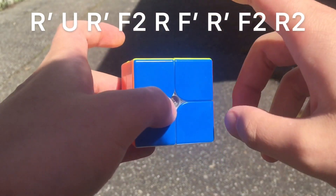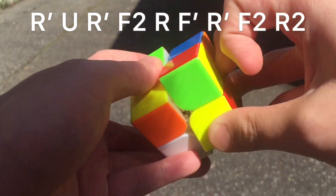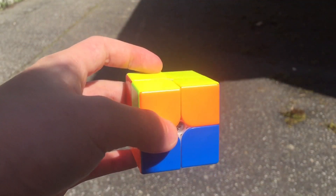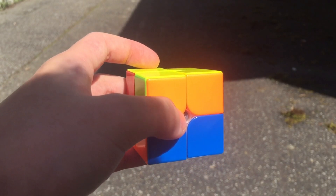But on a 2x2, which means you can write it as R U F. I'm going to do it from a better angle because I can't turn fast.